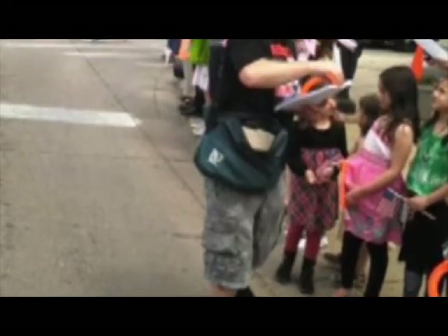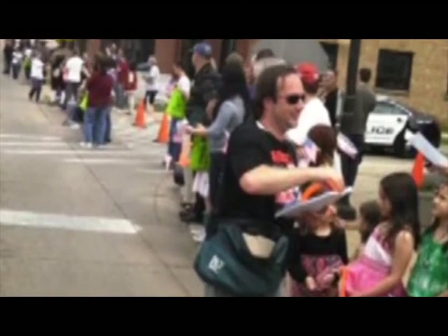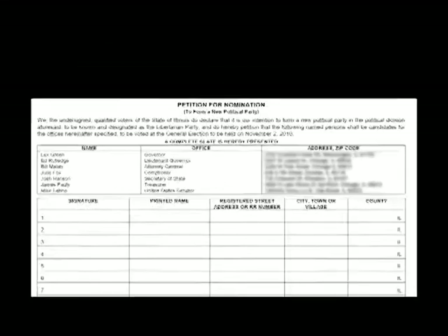Going out to collect signatures is a process all its own, which we cover in our video on petitioning strategies. Here's what else you need to know before you start. Let's take a look at a petition form. The top is mostly legal writing about the petition, the middle section is where the signatures will go, and the bottom is what ties it all together. It's fairly self-explanatory, but there are a few very important details that could trip you up.